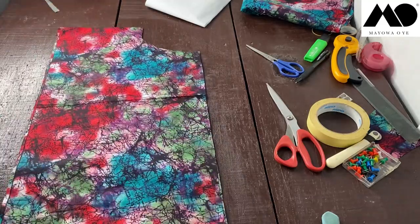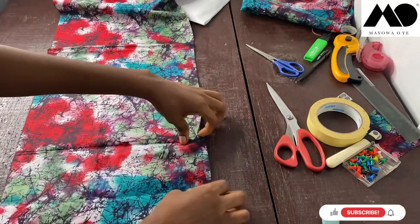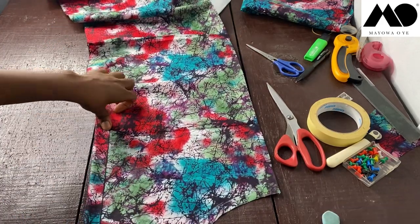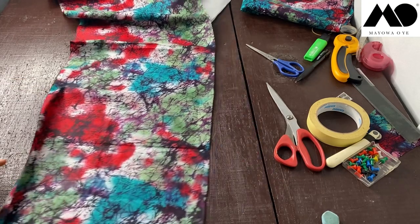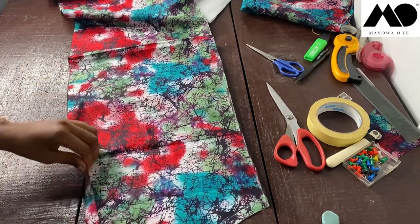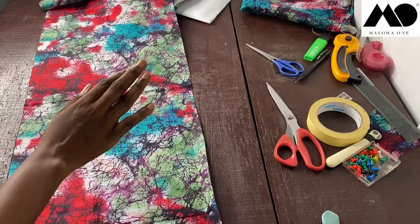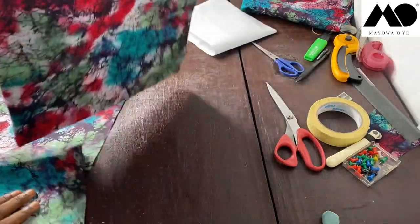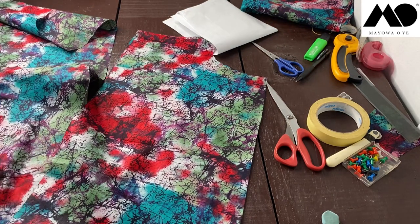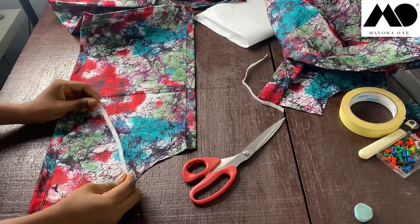Now let's sew. I'll pick up the body piece and open it up. I'll sew one inch at the top to create the elastic casing, and one inch at the hem to finish it. I do the same for both the front and back bodice pieces. The one inch at the top creates the casing for the elastic, and the one inch at the hem turns and finishes the edge of the blouse.